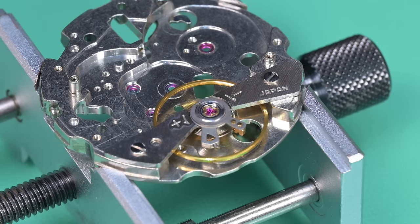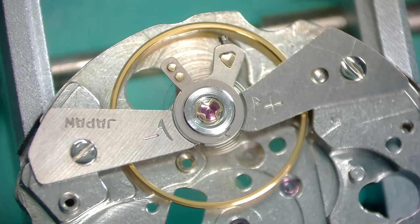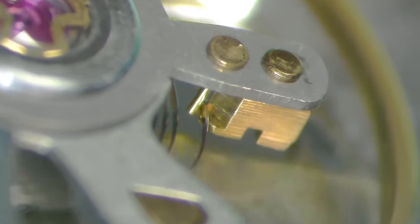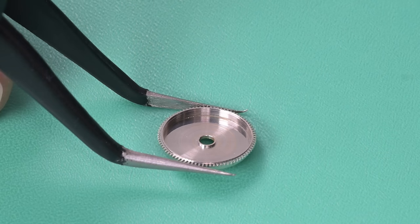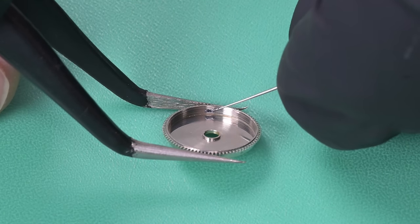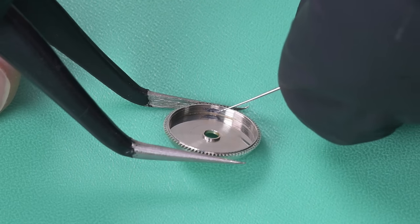The jewels are cleaned, lubricated, and installed for the balance. Here's a shot I haven't really shown before — I'm checking the spring between the regulator pins, making sure it's breathing. You can see that spring going back and forth. At rest, the spring should not be touching those posts; it should sit between them with a very little gap. It breathes and goes back and forth and touches those posts. That actually looked really good.